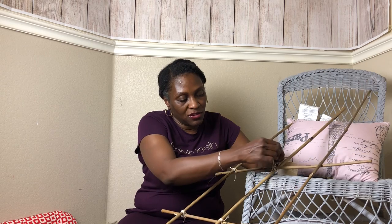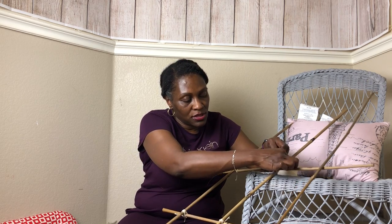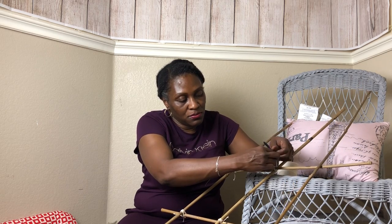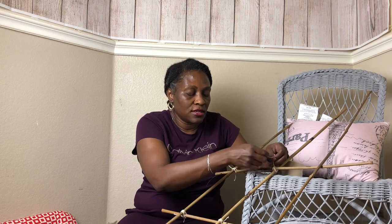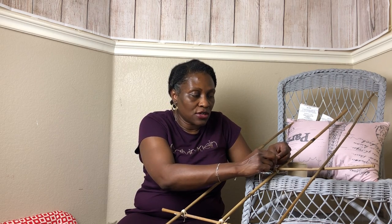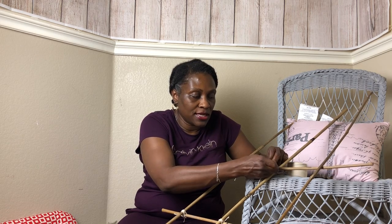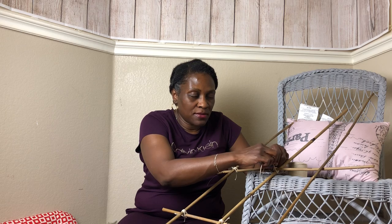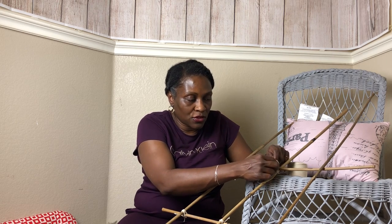It doesn't have to be anything fancy. What it needs to do is exactly what you need it to do, which is hold your vegetables up. Last year I let the cucumbers grow across the ground, but then I was a little afraid to harvest. When they started posting about rattlesnakes, I didn't want to stick my hand down to get the cucumbers. So this time I'm doing the vertical trellis — that's the reason behind it.